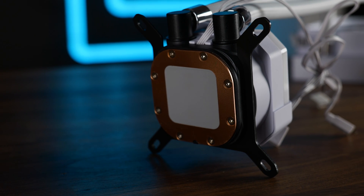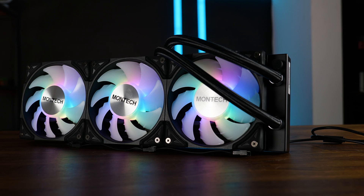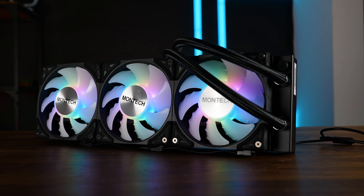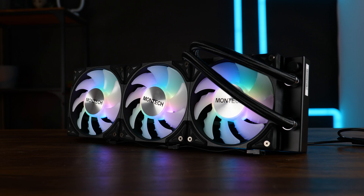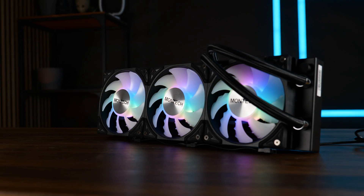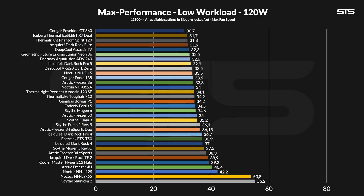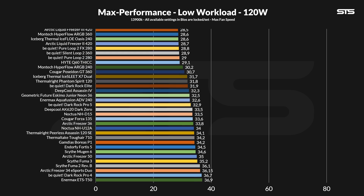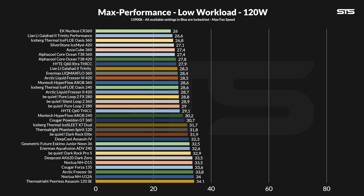With all of that said, buckle up for the performance section, because that one was kind of a surprise. We test all of our coolers on top of a 3900K featuring three presets: 120, 250, and 320 watts. For AIOs, we force the pump to spin at 100% all the time, and as we benchmark each preset, we slowly reduce the fan speed while taking note of the noise to later create noise-to-performance graphs. At 120 watts — which would be the closest to your average gaming session — the Montech Hyperflow 360 already started to show that this thing is everything but a first failed attempt.